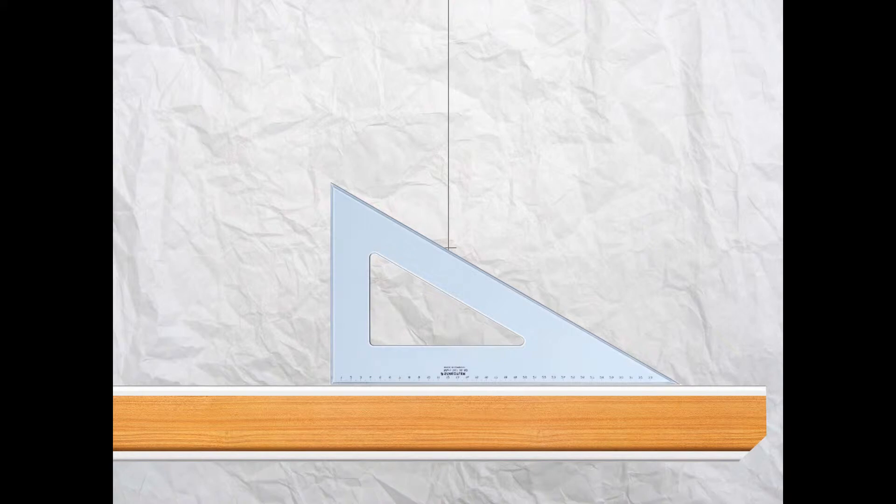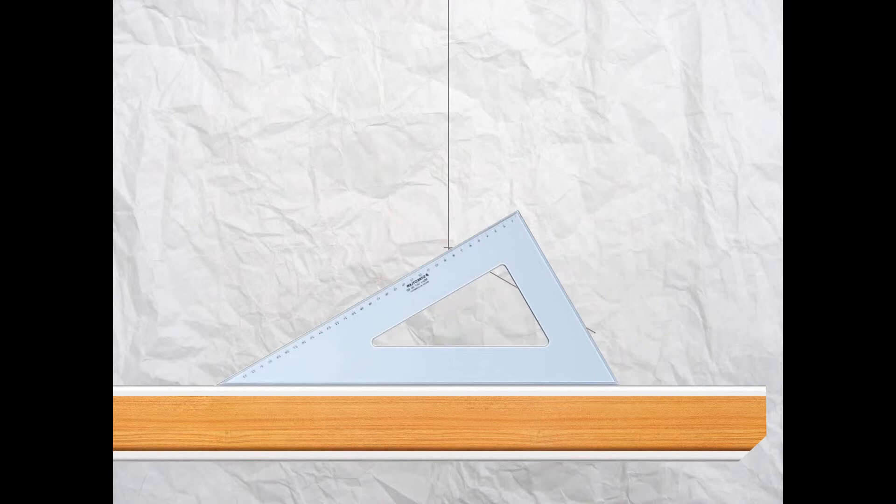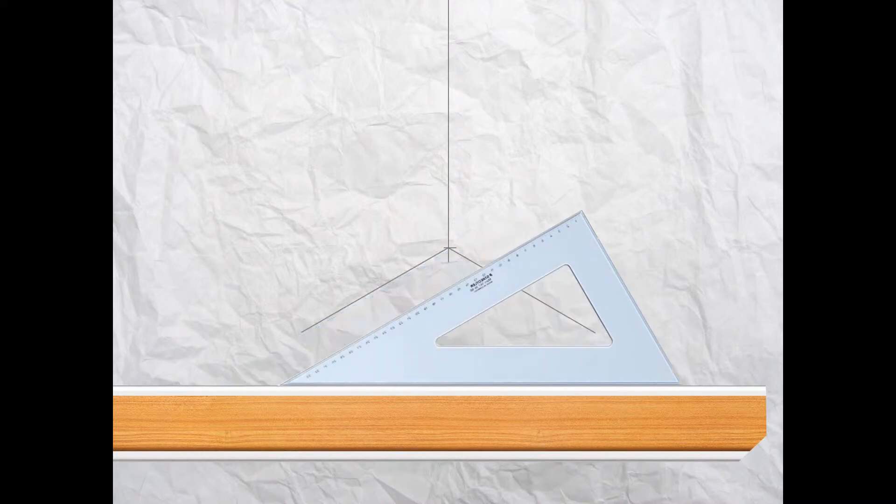Now take your T-square and this time with your set square laying on its side so that you can draw at an angle of 30 degrees. Draw down to the right-hand side from that point 150 millimeters down, then turn your set square around again so that it's angled at 30 degrees and draw down again from that 150 point.